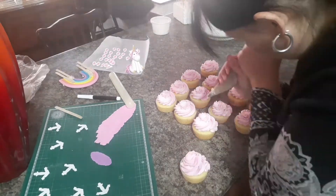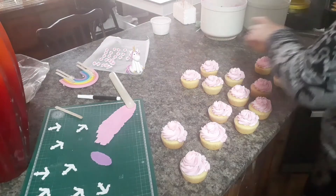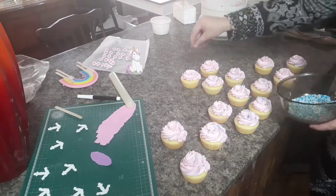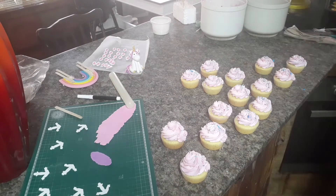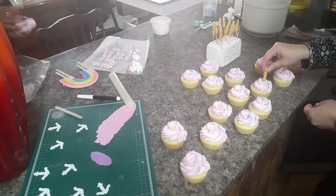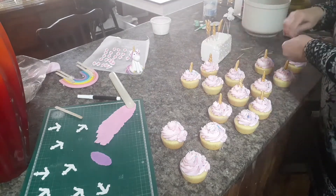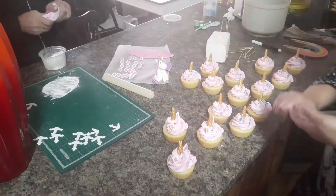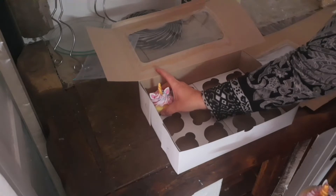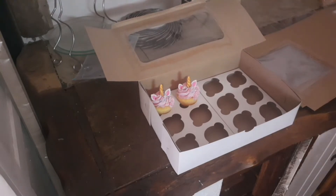Now I'm just finishing off these cupcakes with some nice detail on the sides, some nice sprinkles, and now it's time to put on the little cute horns I've made. And now it's time to put on those little ears. Then it's time to put them in the box so they can go to the owner.